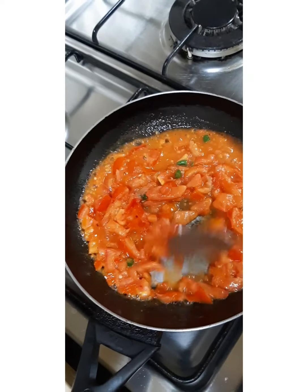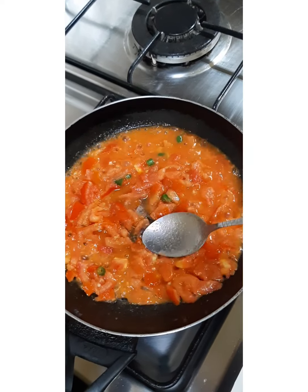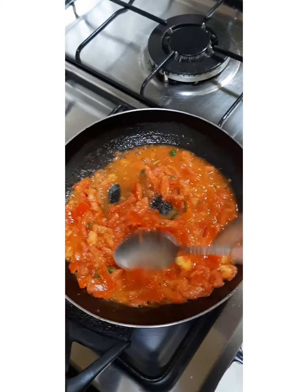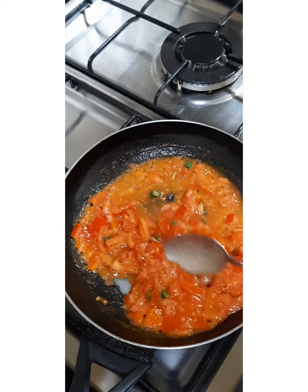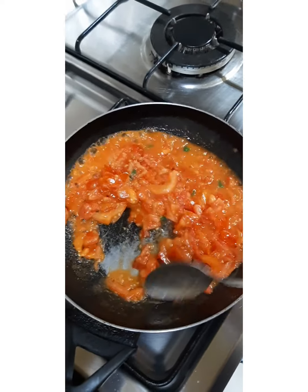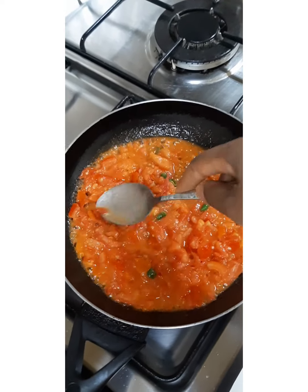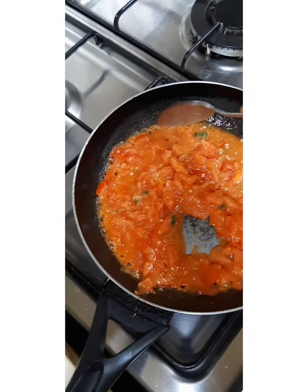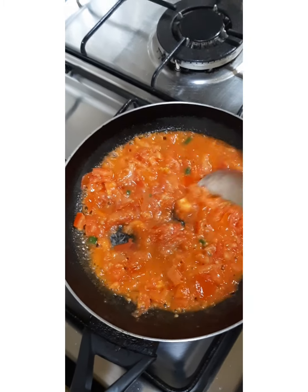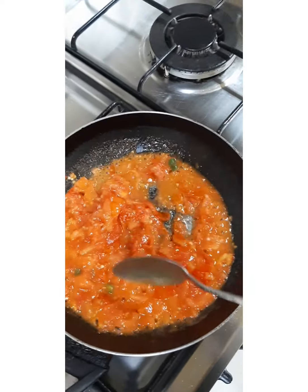I will stir them until they give me the soup before I add my spices. I am trying to smudge them so that they can look like a baby soup.